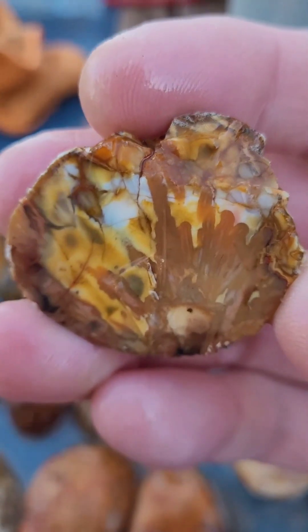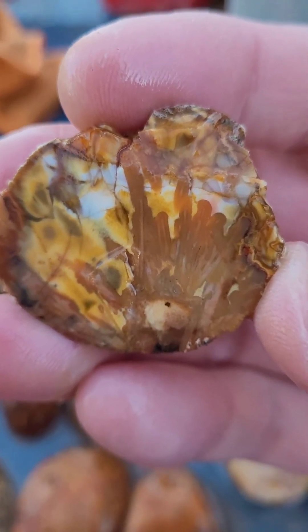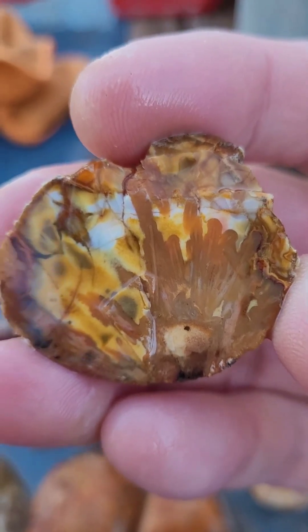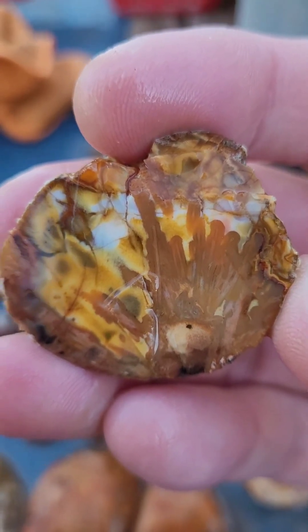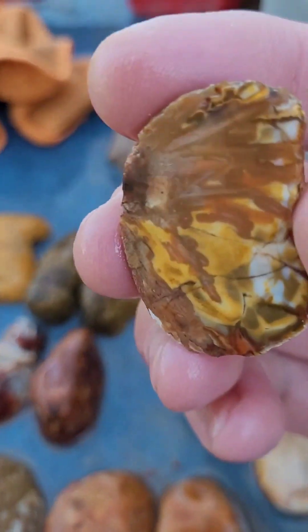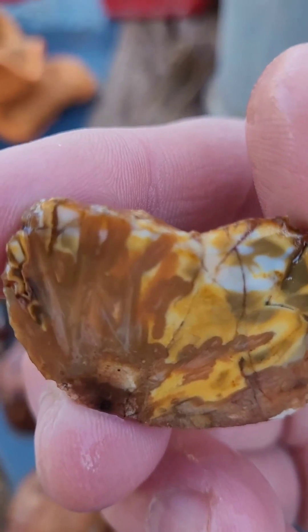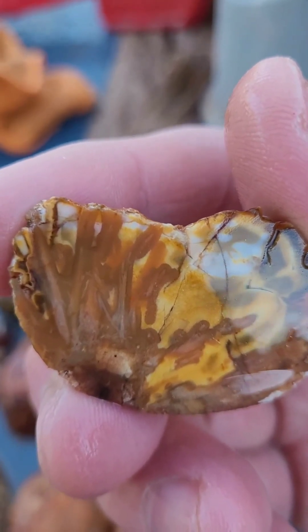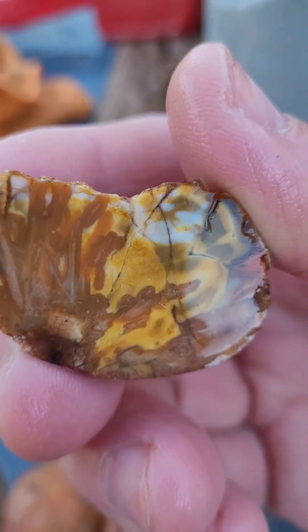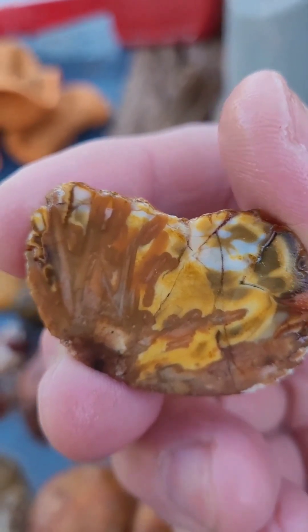Ooh, like a paint tube. Those are tubes there in the center — kind of looks like they're reaching up. Wow. Super cool. I have not seen the Bahia with tubes. That is a really neat agate.